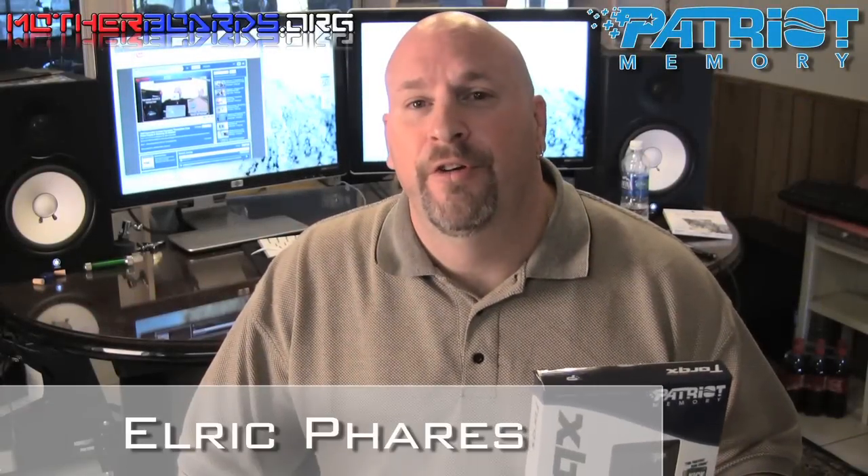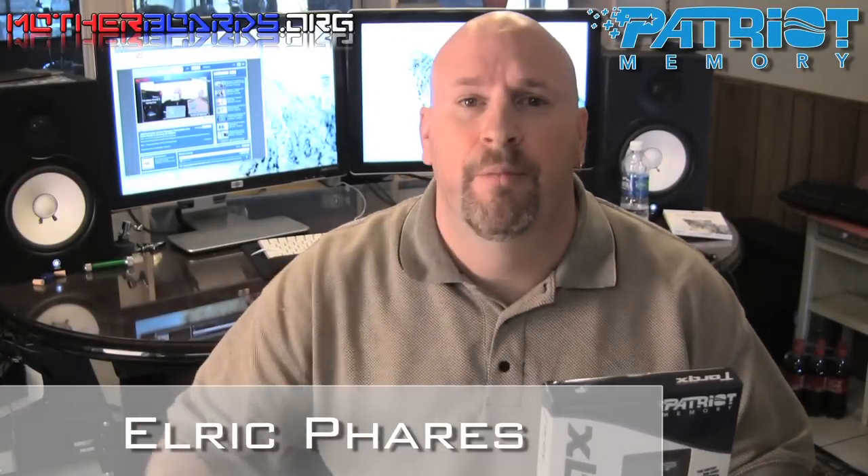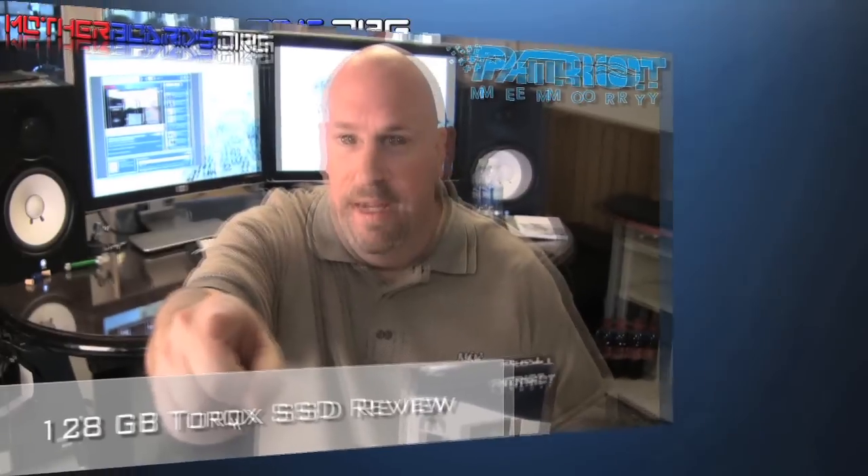Hello again everybody, Elric Ferris, Editor-in-Chief from Motherboards.org, and welcome to the Motherboards.org YouTube channel. Last week we brought you an unboxing of the new Patriot SSD Torx Drive. This week we're going to bring you a review of this same drive. Follow along as we show you comparisons of this drive against a standard drive and another SSD drive. Let's see if it's worth your money.